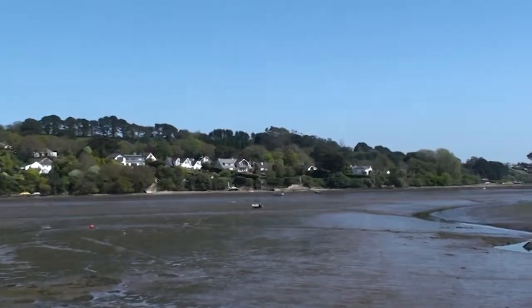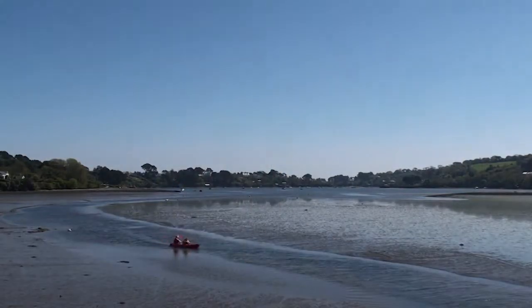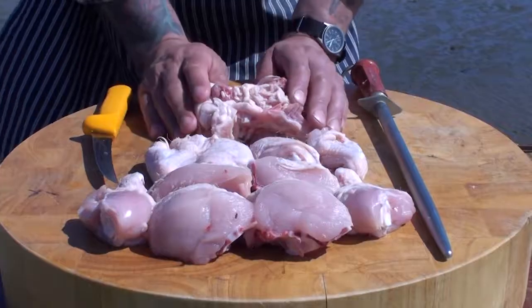Hi guys and welcome back to the Urban Butchery channel. Today's show is coming to you from Point Green, which is just outside of Truro, and behind me is the beautiful Restronguet Creek. On today's show I'm going to be giving you step-by-step instructions on how to portion a chicken.